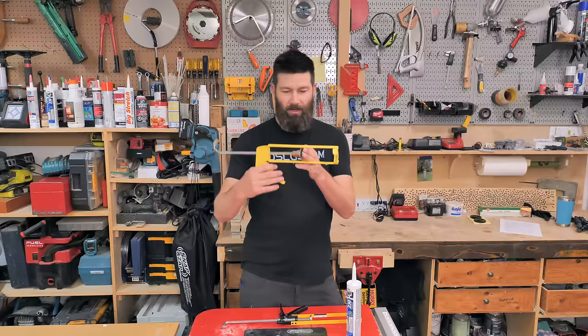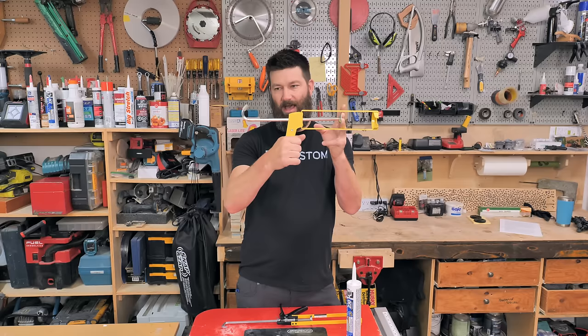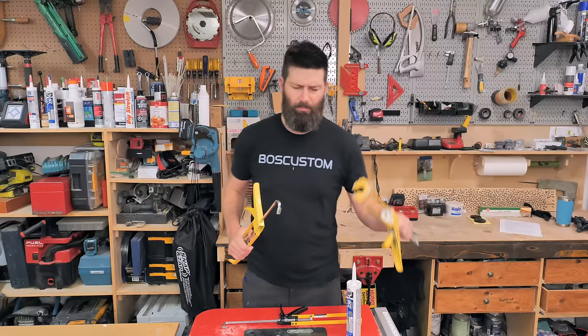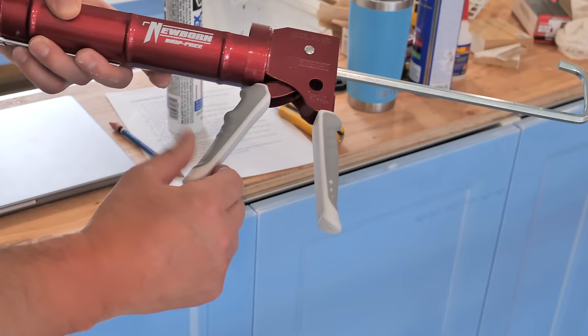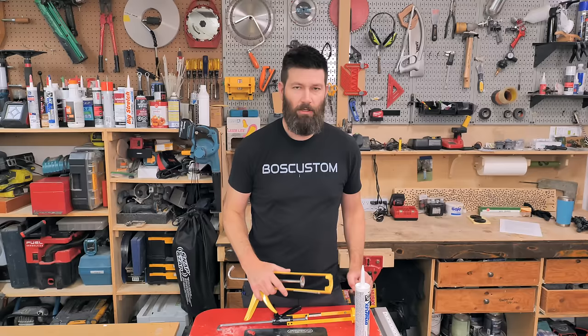With the dripless gun, once you release the lever it stops coming out the tip — you can keep a really nice clean tip, which makes the whole job quite a bit easier. You can see the mechanism in action: when released, the rod goes back, taking off all the pressure. These yellow dripless guns are ones I've used for a long time — I'll put links in the description. There's also a Newborn gun that's a little cheaper; this one is about $15, the Newborn version is $12 and actually a little nicer with padding on the handle.